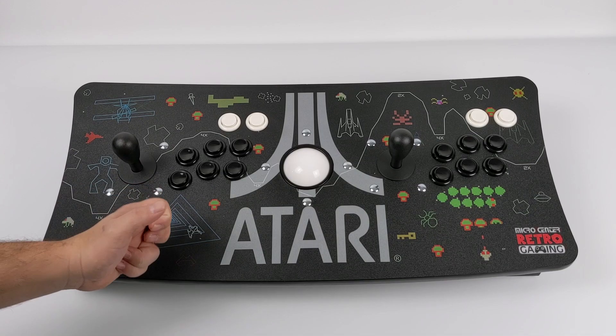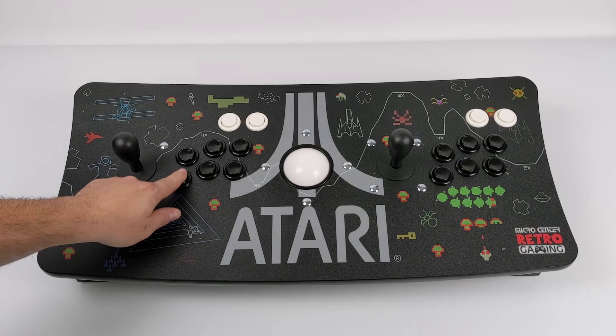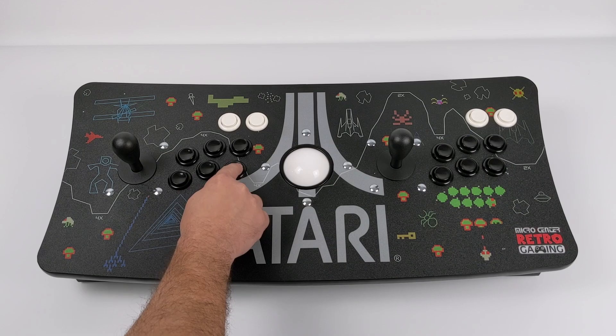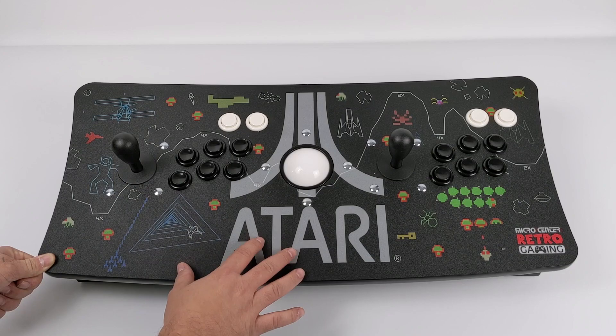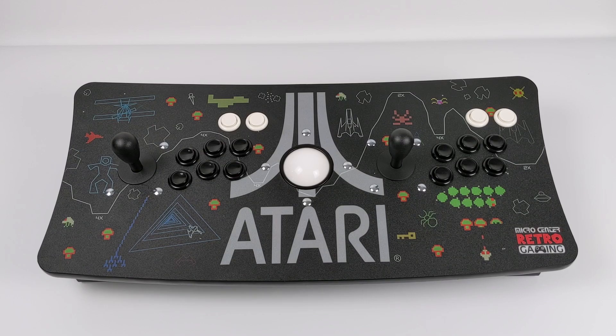Straight out of the box I'm actually pretty impressed by how well this thing is constructed. It's definitely heavy duty — buttons and sticks feel great. While they're not exactly Happ's, they are clones, so we do have those switches that we can swap out if we really wanted to. You could add real Happ sticks and buttons, but these actually feel really good and the movement on this trackball is just fine. Out of the box everything is looking top-notch.